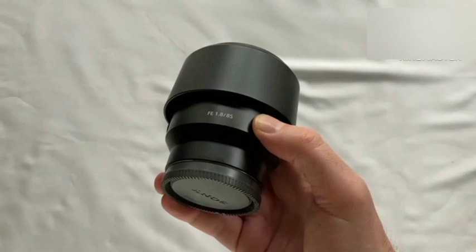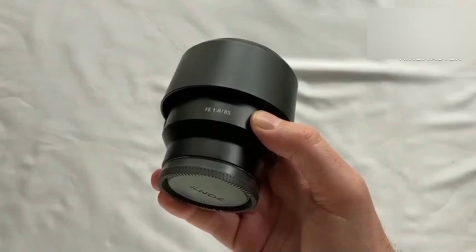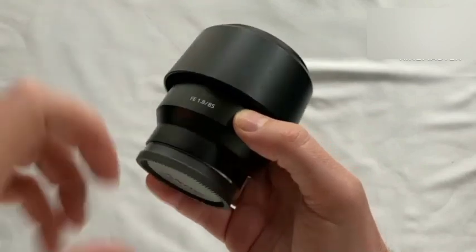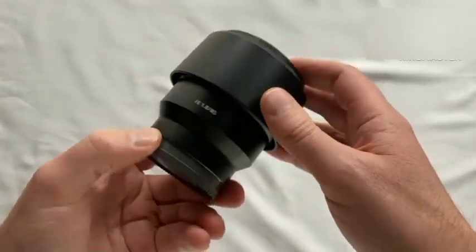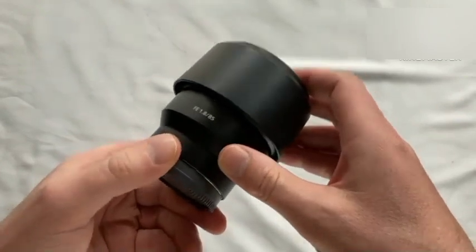There's nothing like the sharpness and smooth bokeh of a well-designed telephoto medium fixed focal length lens for portraits, and the SEL85 F18 is a premium choice. It offers a compact design that guarantees mobility, powerful optics, and a large maximum aperture of f1.8 for exceptional image quality.